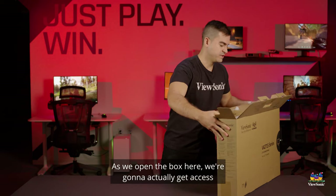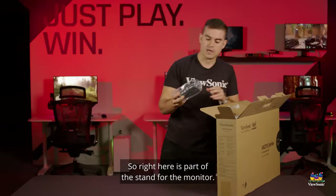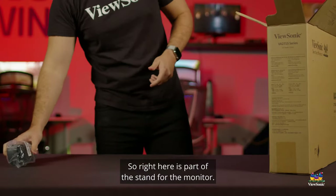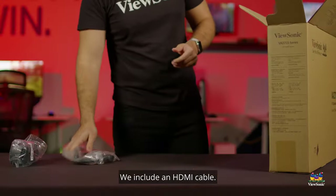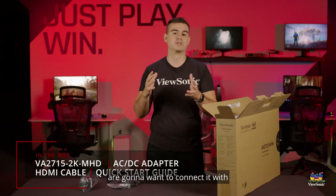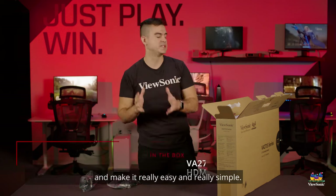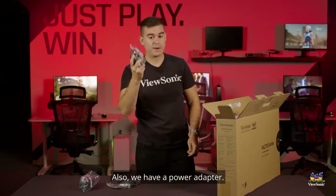As we open the box, we're going to get access to some of the cabling and documentation that comes with it. Right here is part of the stand for the monitor. We include an HDMI cable — we try to include HDMI cables in all of our entry-level products because that's what you're going to want to connect with, making it really easy and simple. We also have a power adapter.